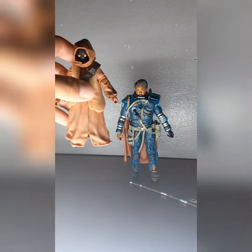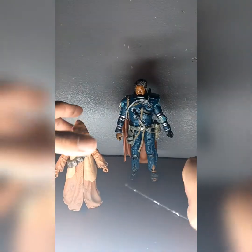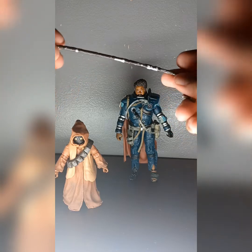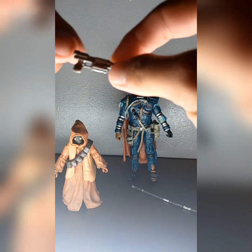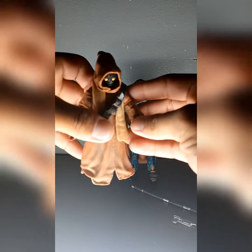Yeah, it should come with more accessories but it's pretty cool. This one comes with a walking cane — looks pretty decent, not too bad — and he comes with this futuristic gun. Yeah, you can look at this guy, it's not too bad.